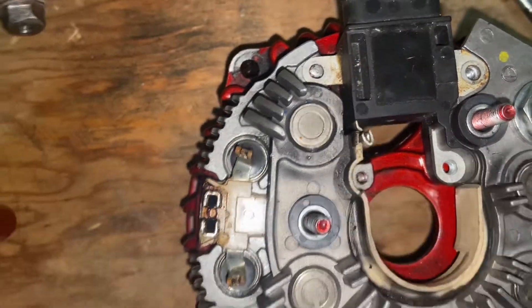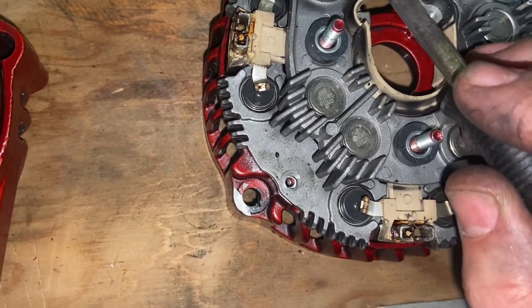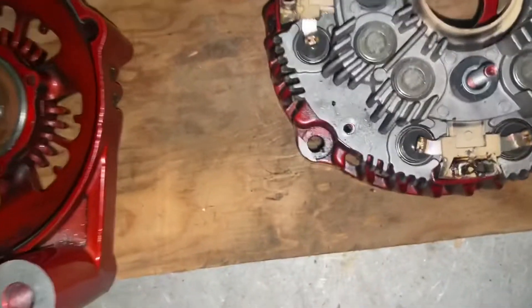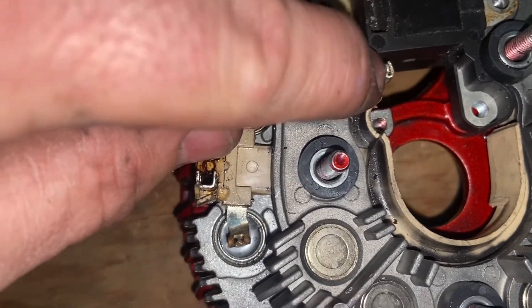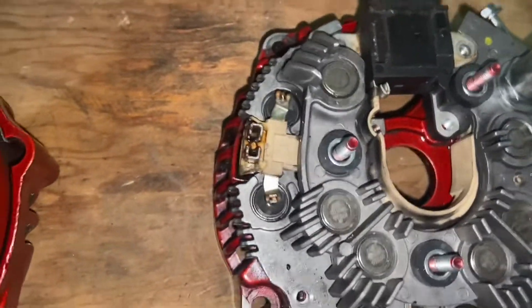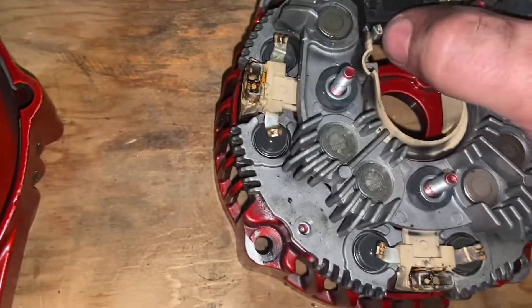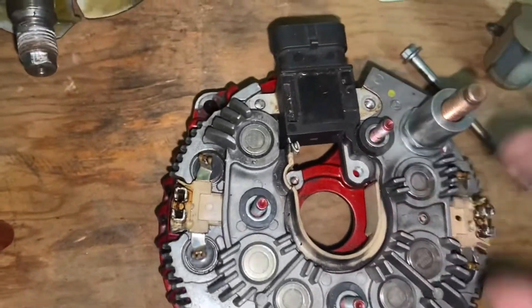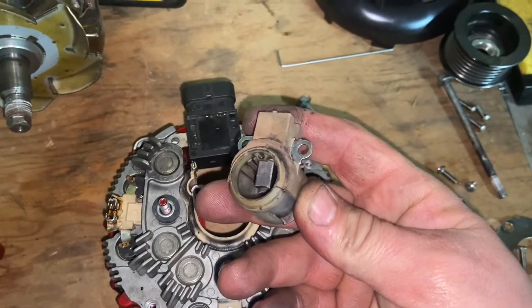Then solder it. To solder it, take your iron, make sure both pieces get good and hot, and just feed your solder in. Make sure the solder is going into the joint — you don't want a cold joint right there, because that's what actually controls your voltage to the field and the whole alternator.